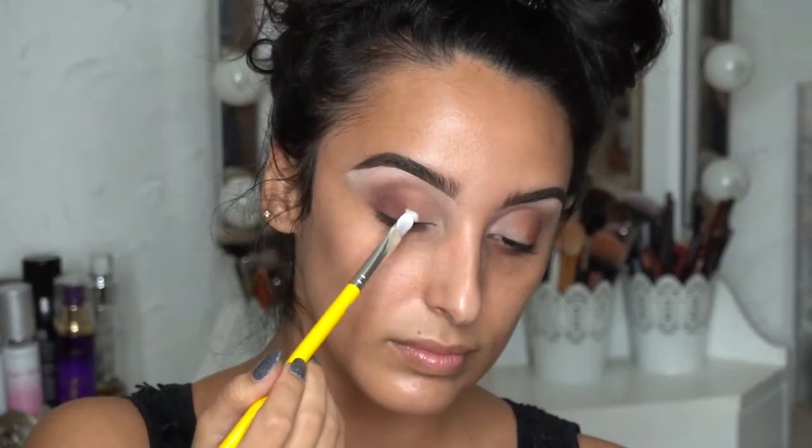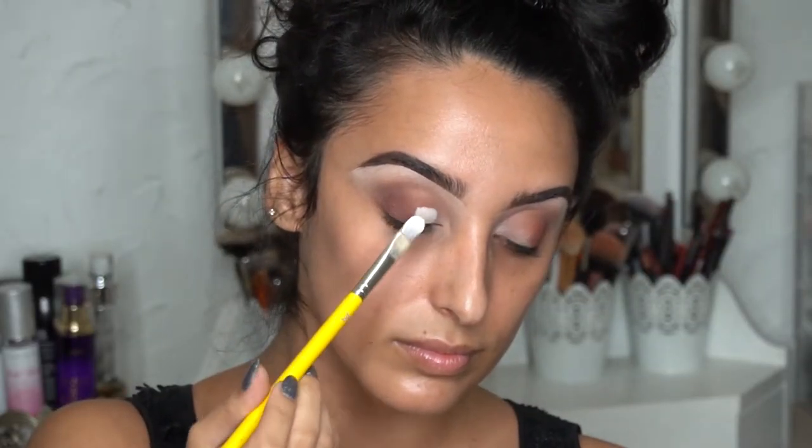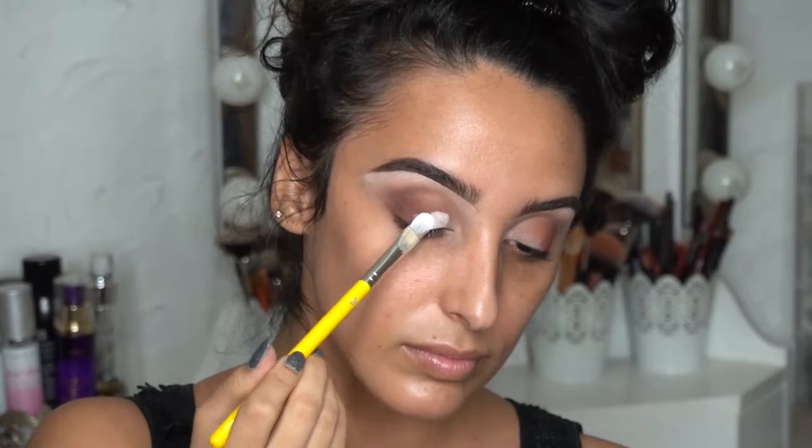Then I'm going in with Rumor Zero, which is just P. Louise's white shade, and that original 936 brush. I'm not going to do a full cut crease — I'm really just going to use this to brighten up that area so that when I apply the next shadow it's really nice and bright. Next, I'm going in with the shade Cashmere, which is a really pretty warm kind of pewter shade, and I'm going to apply that with the Morphe M224.